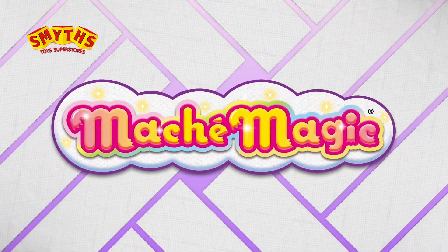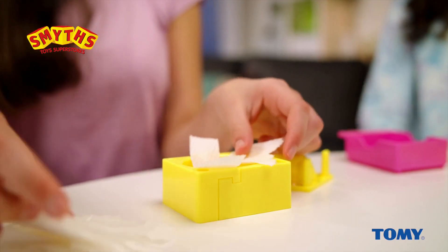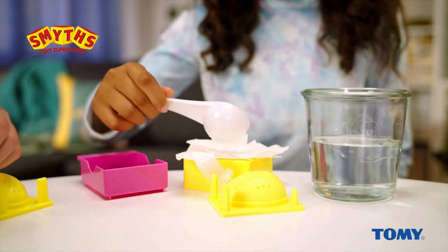It's Mache Magic time! The fun and easy way to do paper mache. Just take some toilet paper, place it in the Mache Magic mold, and add water.